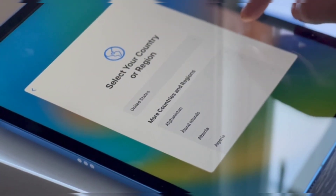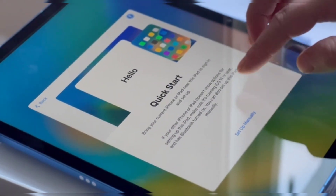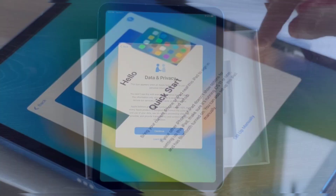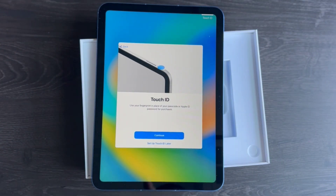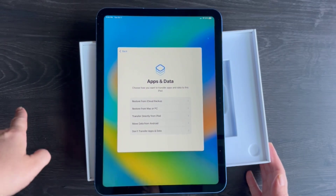The iPad's Retina display offers stunning visuals, with sharp details and vivid colors. It's perfect for watching movies, reading, or working on creative projects. The size and quality of the screen make it a joy to use.